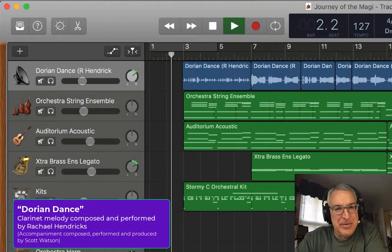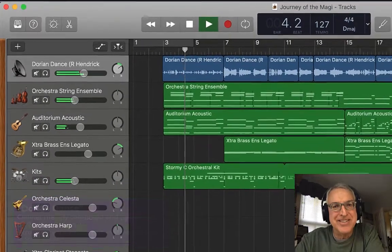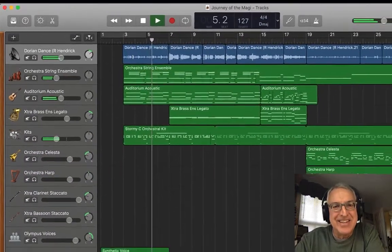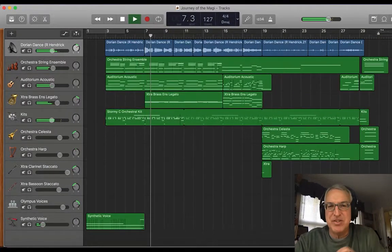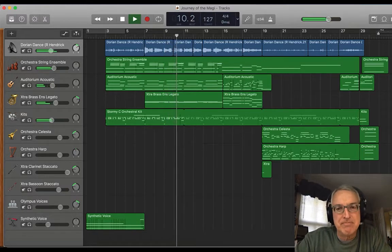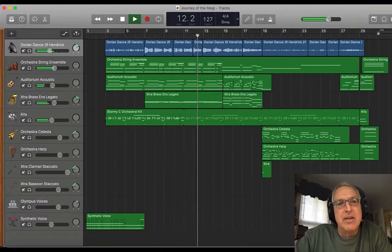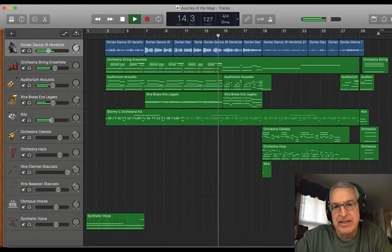It does start very synthy with that pad, but now we hear the clarinet. And that kind of militaristic drum and percussion — even though it's a virtual instrument, percussion always sounds good in virtual instruments. There's also a strummed guitar, and plucked strings are pretty good synthesized sounds.